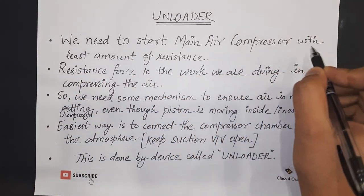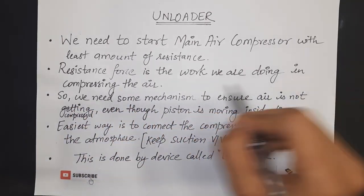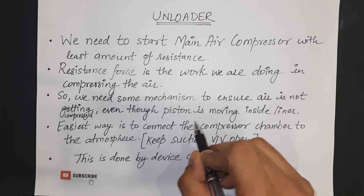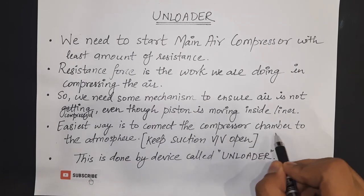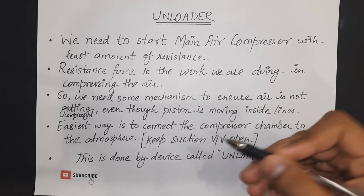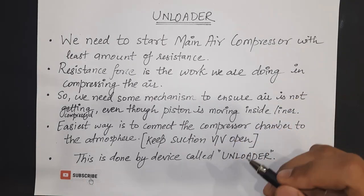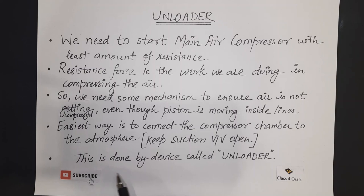We need to start the main air compressor with the least amount of resistance. The resistance force is the work which we are going to do in compressing the air. So we need some mechanism to ensure the air is not getting compressed even though the piston is moving inside the liner. The easiest way is to connect the compressor chamber to the atmosphere by keeping the suction valve open. If we keep the suction valve open to the atmosphere, even though the piston is moving inside the liner, since the suction valve is open, the piston is not going to do any work and hence the air is not getting compressed. This mechanism is done with the device called the unloader.